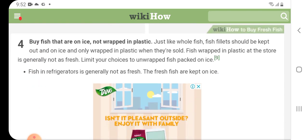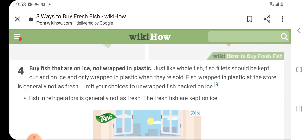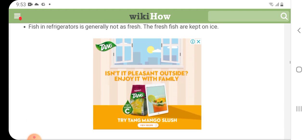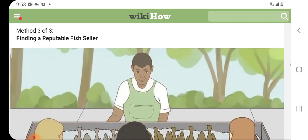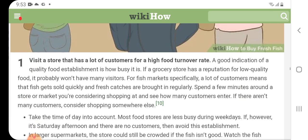Buy fish that are on ice, not wrapped in plastic. Just like whole fish, fish fillets should be kept out on ice and only wrapped in plastic when they are sold. A fish wrapped in plastic at the store is generally not as fresh. Limit your choices to unwrapped fish packed on ice.